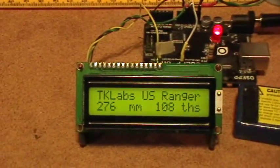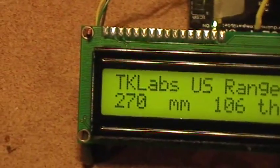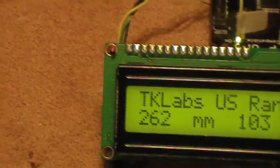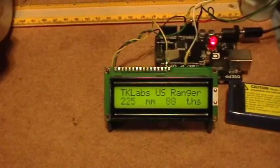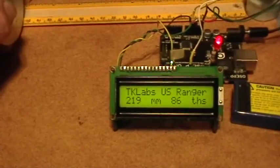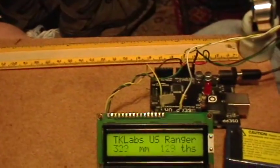And of course my hand is none too steady — I'm shaking like an old man. So the accuracy is fair, the precision is pretty good to a couple of millimeters, and the alarm works as designed.